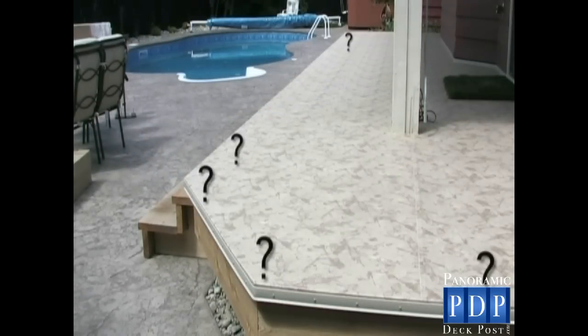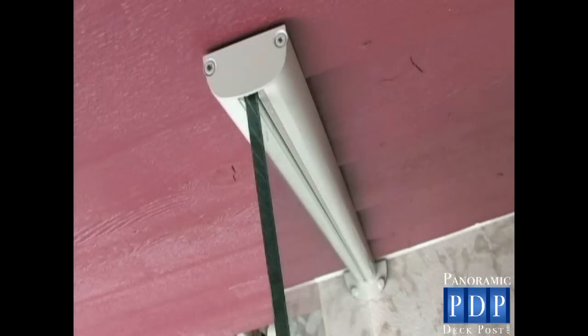Next, determine which post type will be suitable in each post location. If you are installing against or up to a wall, use our wall mount post.